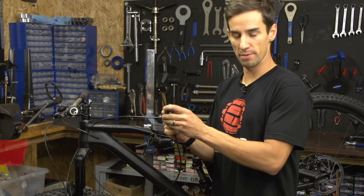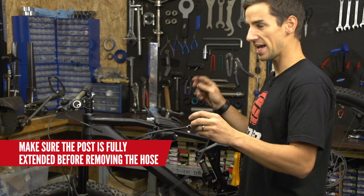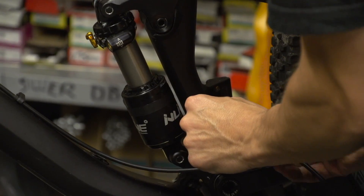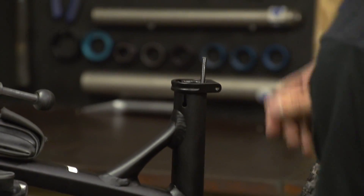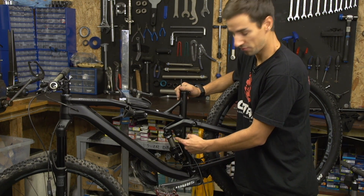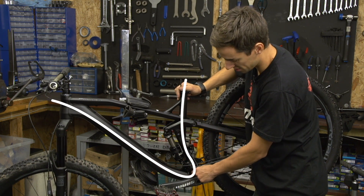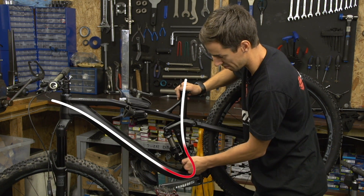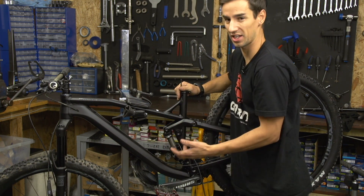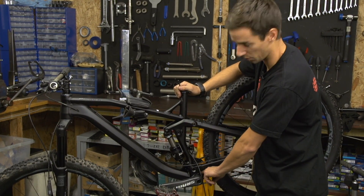I've got my remote lever and plenty of hose, and I'm going to route the hose first before taking any length off it — because if you cut it too short to begin with, you're going to be in trouble. On the Canyon, I'm literally just pushing the hose through. The frame is nice and easy to work with for internal routing because it pops out just here. Some frames will require the hose to go all the way around into the down tube — in that case, you might need to take the bottom bracket out to coax the hose around that bend. Some frames have internal tubing to help, but occasionally you'll need to remove the BB.